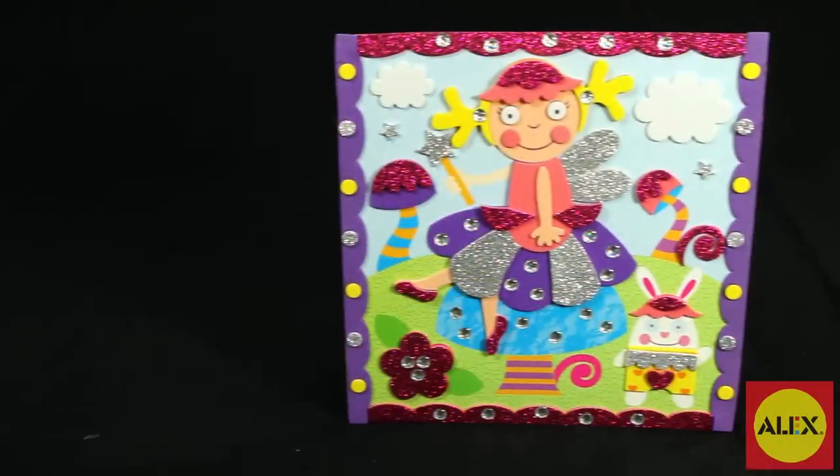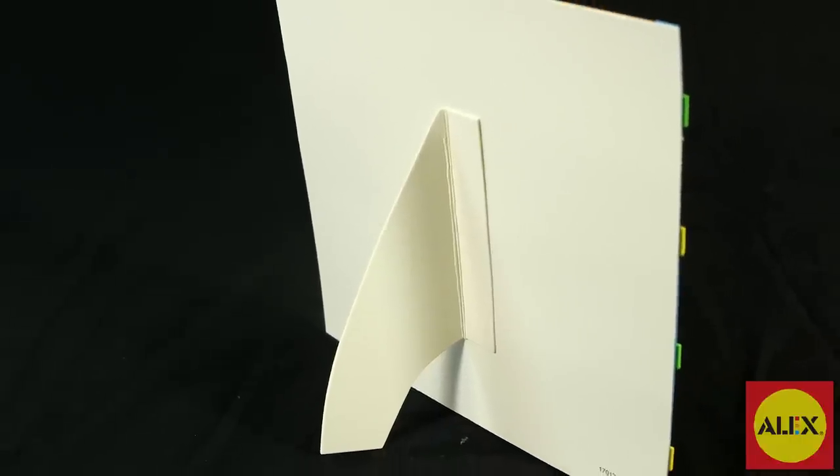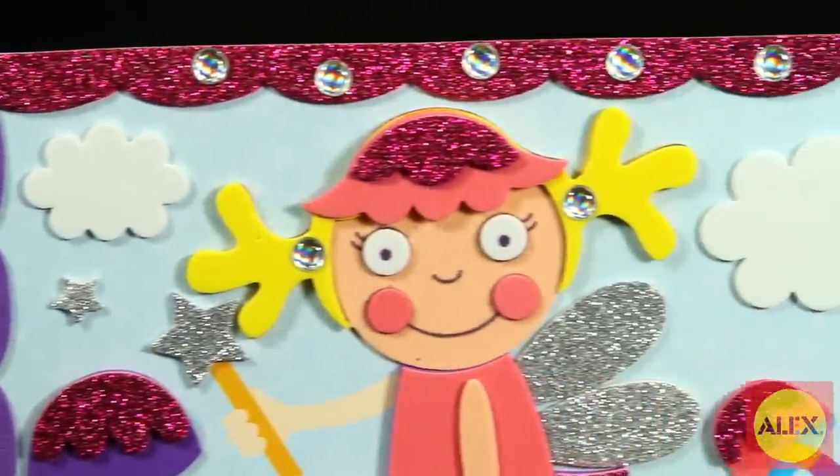When you're finished with your design, fold out the back of the picture to stand and display your finished project. The 3D Sparkly Sticker Picture Fairy Kit makes one foam fairy project.